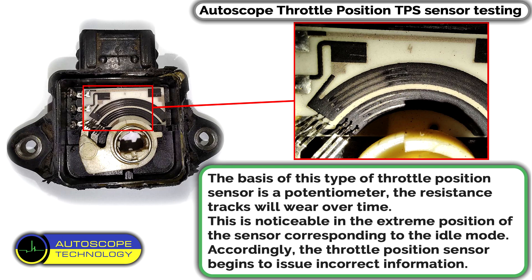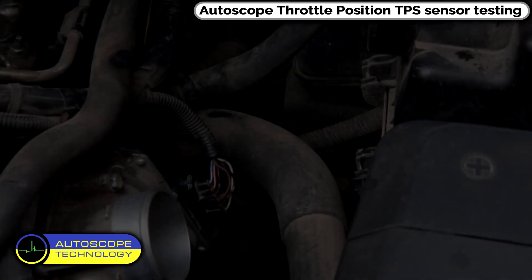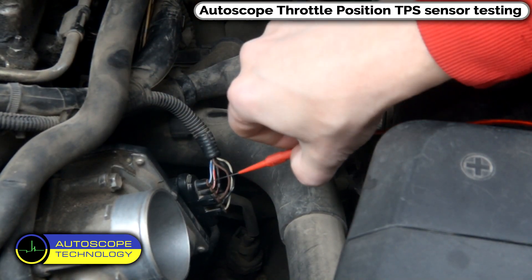Wear is noticeable in the extreme position of the sensor corresponding to the idle mode. Accordingly, the Throttle Position Sensor begins to issue incorrect information. Most modern cars now have ETC — Electronic Throttle Control.